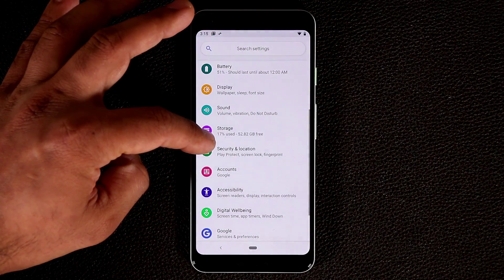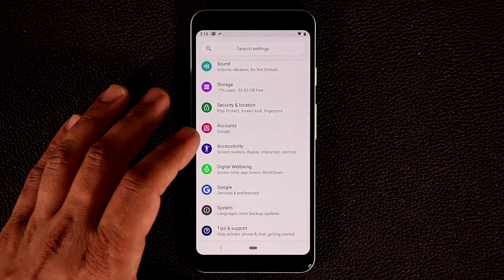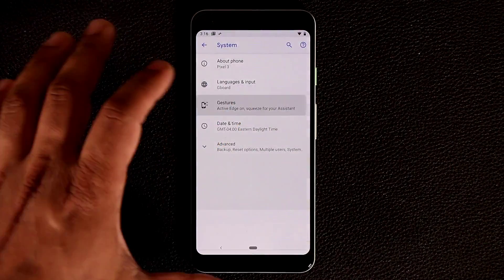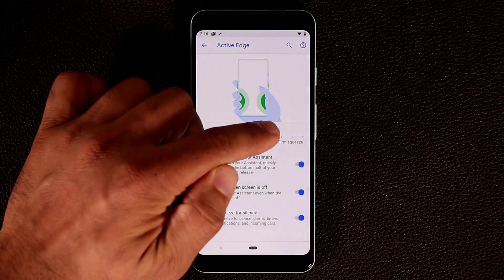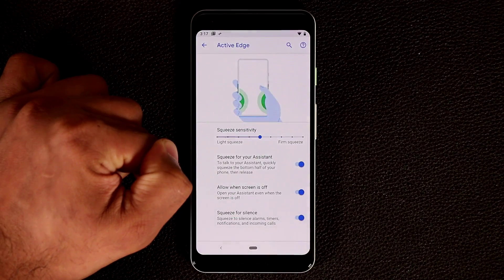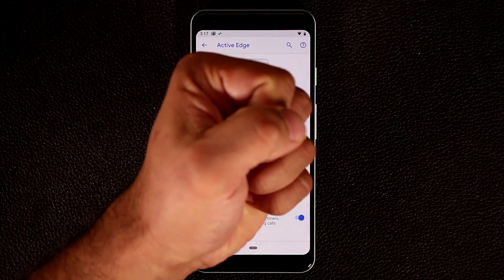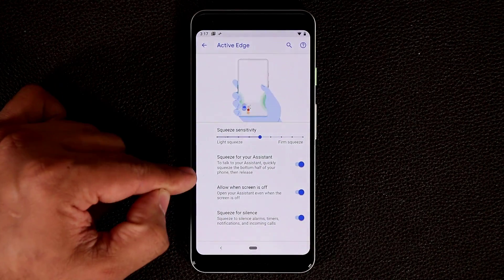Now let me show you the squeeze functionality. Go to Settings → System → Gestures, and you'll find 'Active Edge.' Make sure it's enabled and set the sensitivity using the dial. You can enable squeezing to launch the Google Assistant, allow it to work even when the screen is off, and also squeeze to silence alarms, timers, notifications, or incoming calls. I like to keep all three options enabled — these are also available on the Pixel 2.